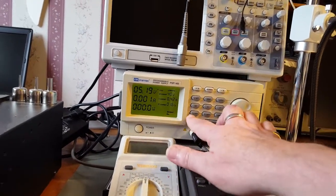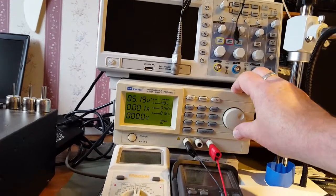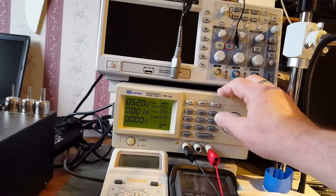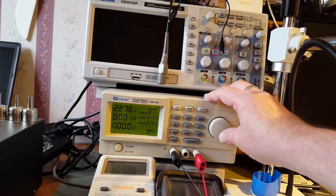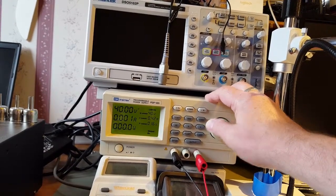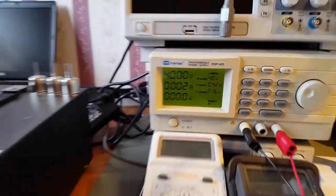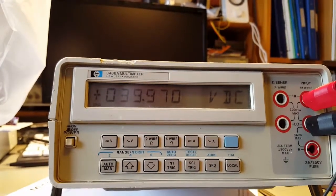If we take the V limit up to say 40 volts - on the dial: 39.97, 40 volts on the dial - the meter reads 39.97.